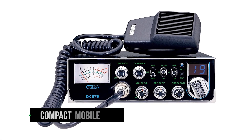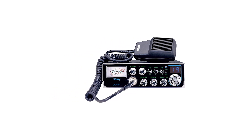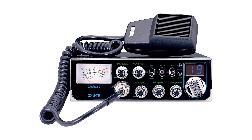Galaxy DX979 is a compact mobile CB radio with something of a retro look. It's been around for several years now, but the old-fashioned controls add to the look. The design choice largely comes down to the tactile feel and use of knobs and switches over the small buttons that rule the world of modern interfaces.